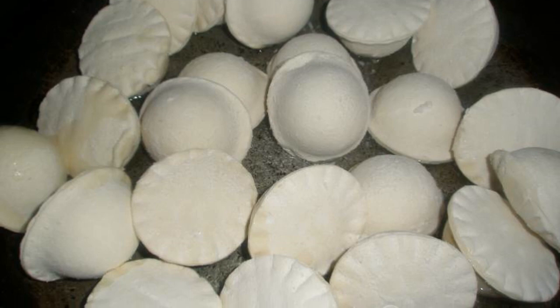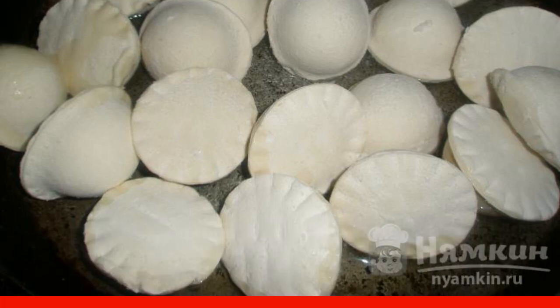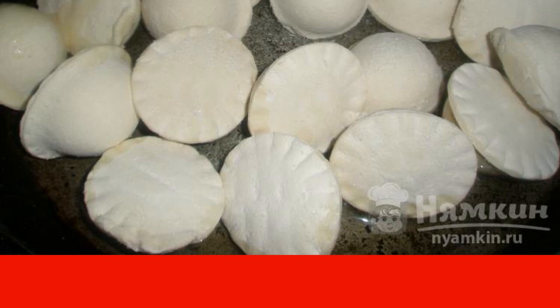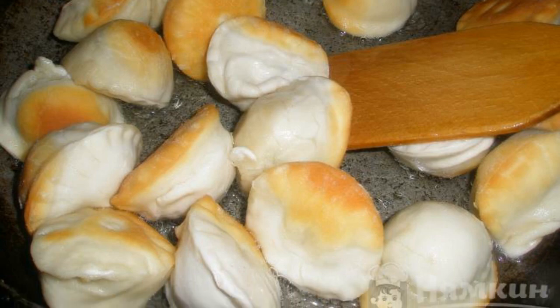Pour oil into a frying pan and put the frozen dumplings. Cover the pan with a lid and fry over medium heat, stirring periodically when the sides become golden in color.